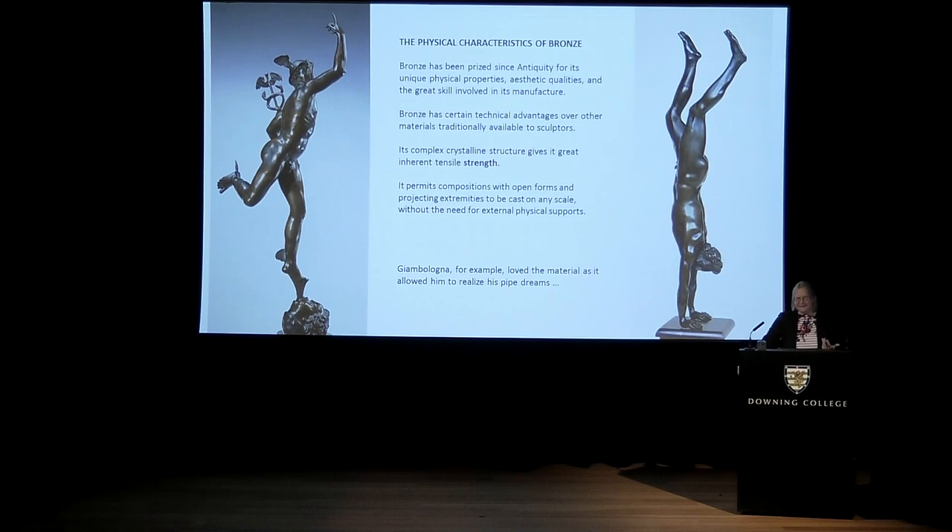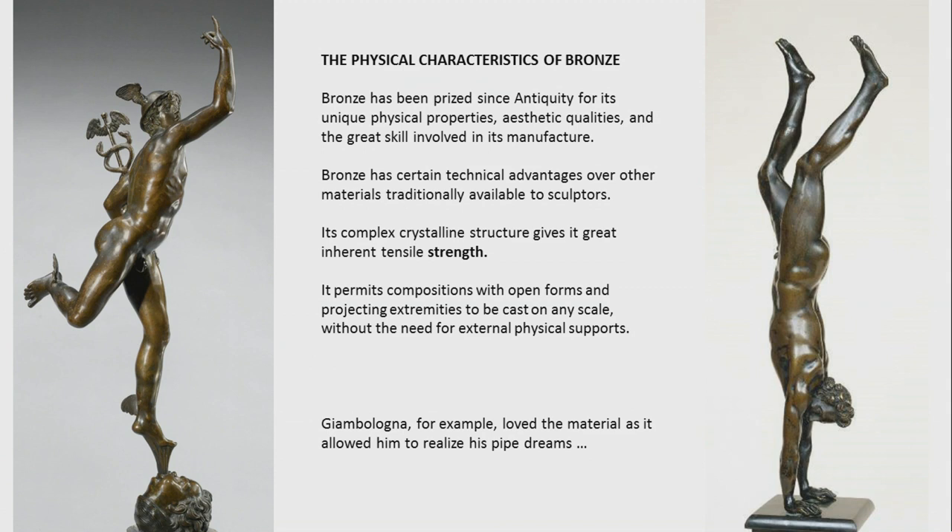Bronze has certain physical characteristics that have made it prized since antiquity by both sculptors and patrons. The main thing is inherent tensile strength, related to how bronze fuses together. If you look at a piece of bronze under a microscope, it has a complex crystalline structure — the crystals are not neatly aligned, which means if you strike it, it doesn't fracture. This is less true of marble or limestone, where the crystals are more neatly arranged, so it will fracture if hit. This is why when you excavate an ancient Roman marble sculpture, the arms have often been broken off, whereas bronze has this strength.